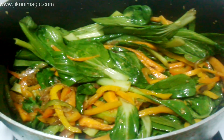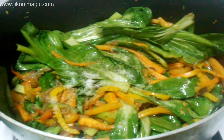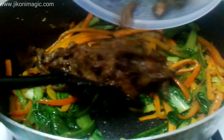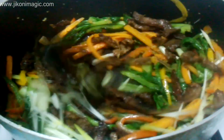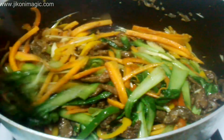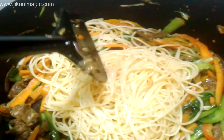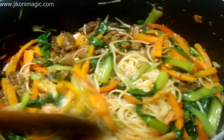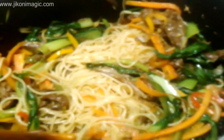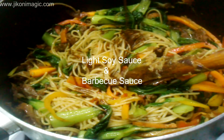Once the spinach leaves were well mixed in, I added salt and freshly cracked black pepper to taste, mixed everything in, and gave the spinach about 3 minutes to wilt down completely before adding the beef and the spring onions. I mixed everything together and gave the dish about 2 minutes for the beef to warm up before adding my leftover spaghetti. I quickly realized my spatula wasn't going to mix everything properly, so I switched to my wooden spoon, which did the job perfectly. I gave the spaghetti about 3 to 4 minutes to really warm up since it was cold.